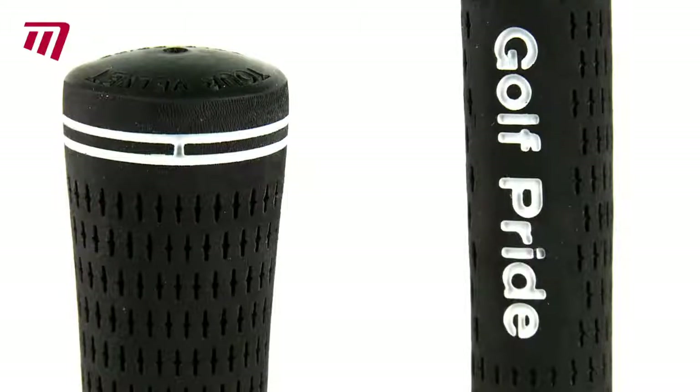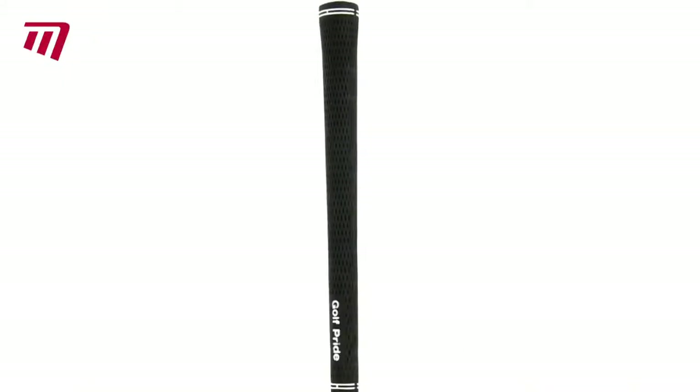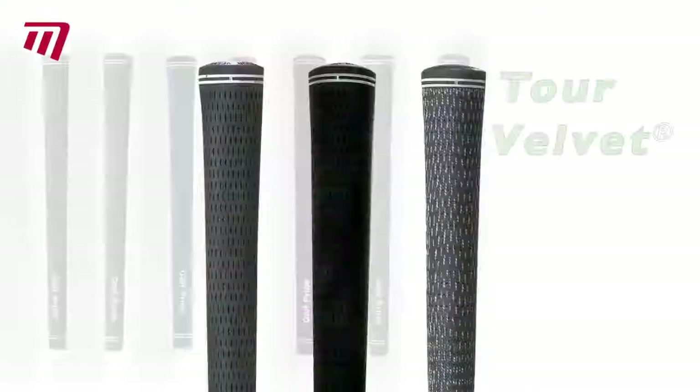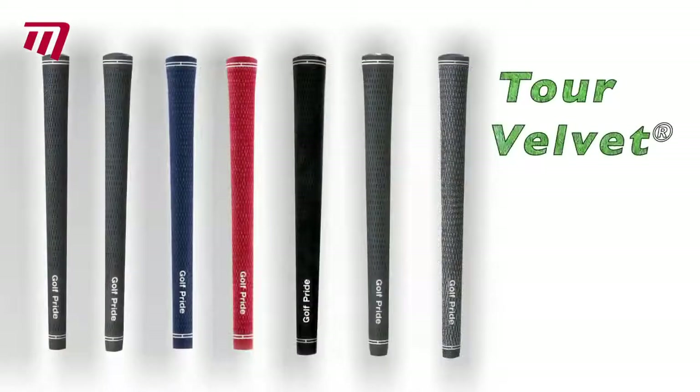Tour Velvet from Golf Pride — ultimate luxury and comfort, velvety soft to touch. With your confidence soaring, you'll be far from the soft touch when you win your next game. There's an exciting choice of colours and sizes available.